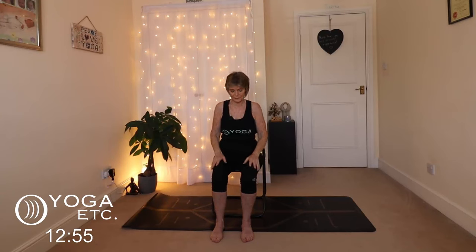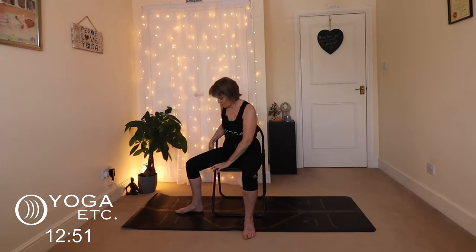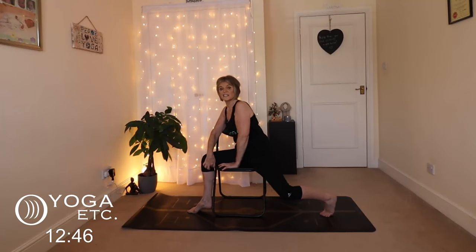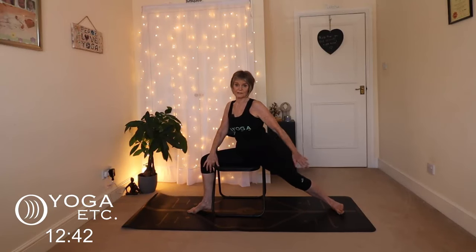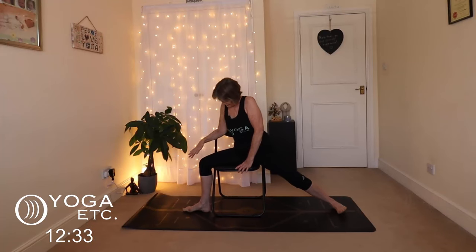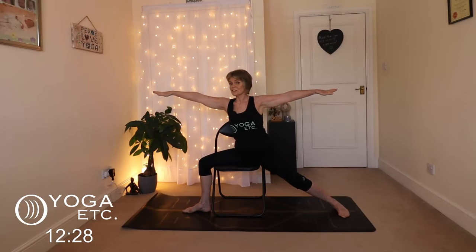We're going to go into a warrior sequence. Sit back slightly on your chair, take your knee out to the right side and come back so that the crook of your knee is against the side of the chair. That back foot goes out as far as you can, face forward, foot pressing down — you're getting a stretch in those hips. Coming into warrior two, get that foot flat and stretch out those arms. Imagine somebody's pulling those arms in opposite directions. This is warrior two.